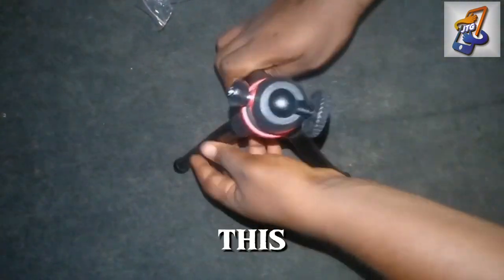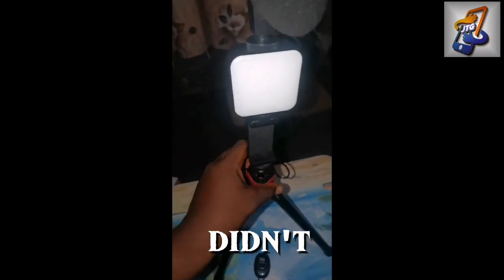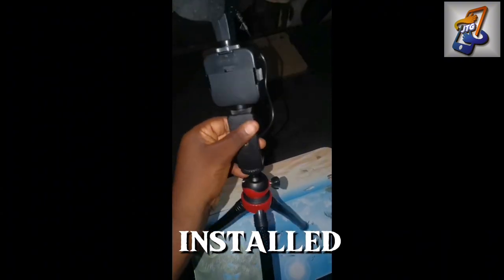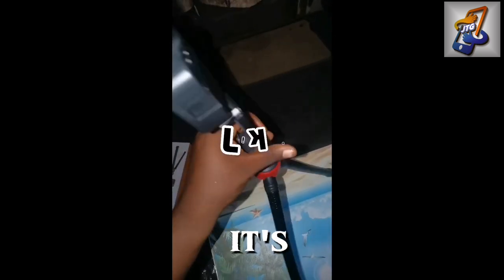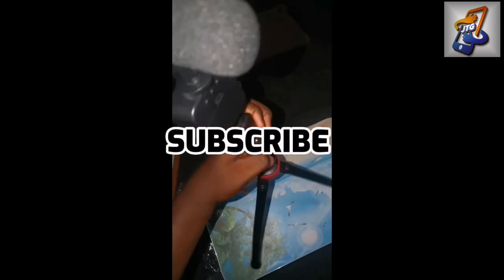This is the stand and this is the control. As you can see, we've already set it up. You can see the remote also and everything is perfect — there's the microphone, the lights, and the stand. Everything has been installed, even though I didn't show you this on the video because it took me a little time to fix. Thank you for watching — please click on the subscribe button for more.